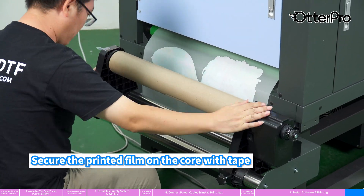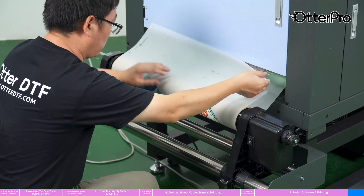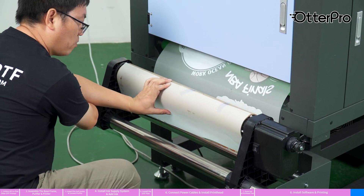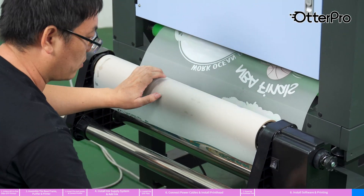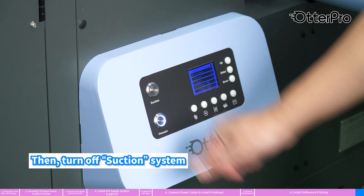Secure the printed film on the core with tape. Then turn off the suction system.